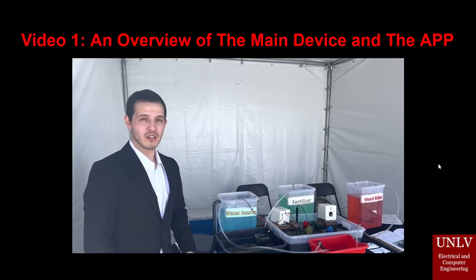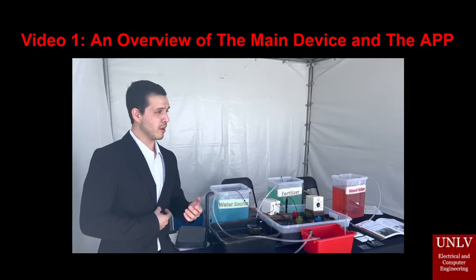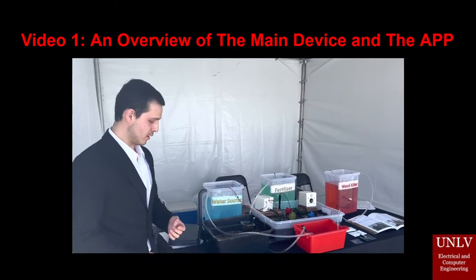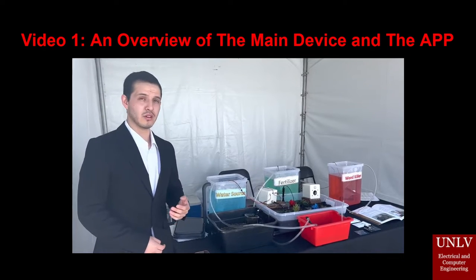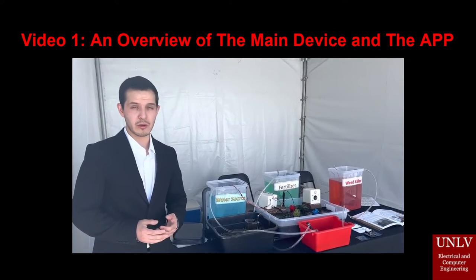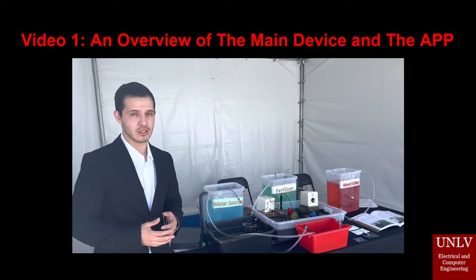Hi, we're the Smart Lawn Controller System — Dylan Heredia, Mina Rafael, and Erin Meza. We built a smart irrigation system that is easy to use. You can use it with your phone, share information with your family members, and control it remotely as long as you have internet.